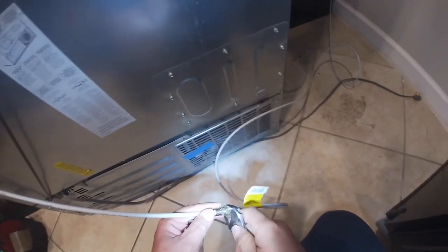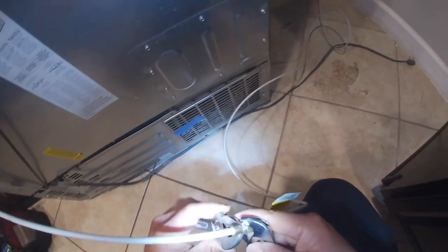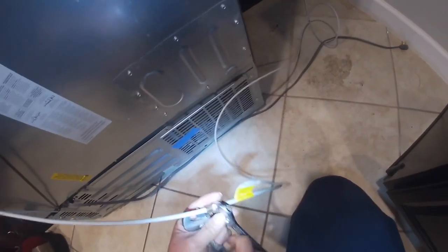Go ahead and close your water valve. Be careful when closing this water valve — sometimes if that water valve breaks, it's going to be water all over the place. Hold it with one hand if you feel tension on it, and with the other hand go ahead and close the water valve.